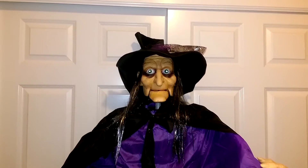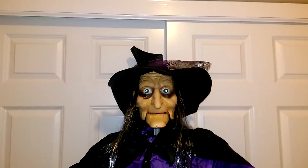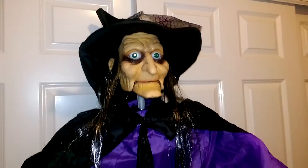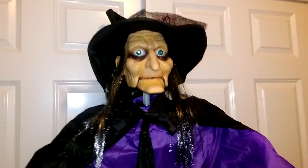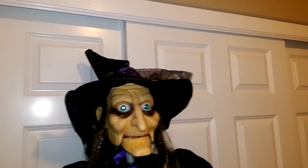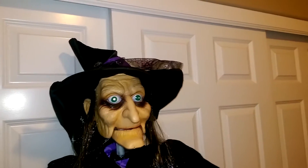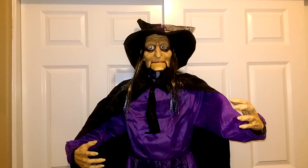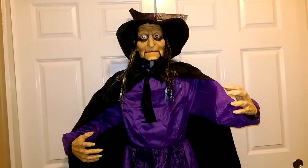Good day fellow hunters, this is Jared O'Lantern with another prop review video. Today I'm doing a prop review of an item that wasn't necessarily on my wish list — the six-foot animated witch available through Big Lots this year.